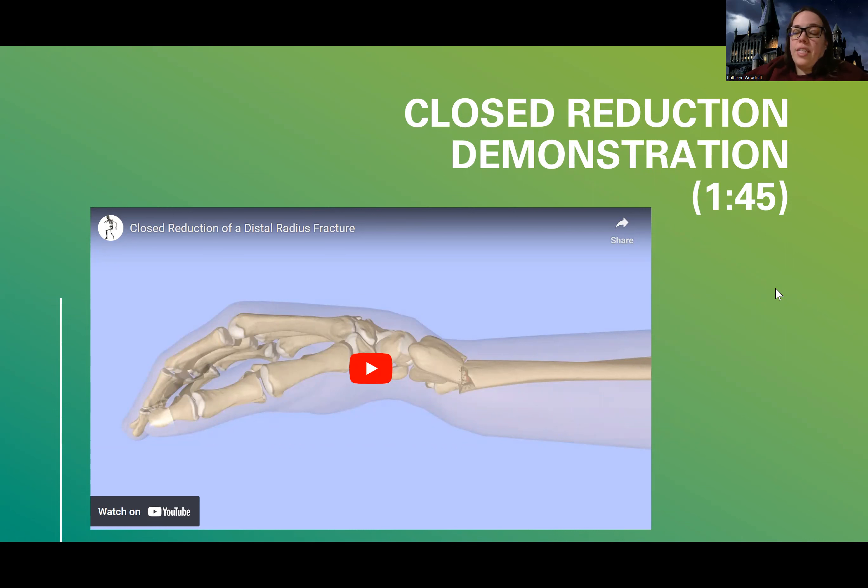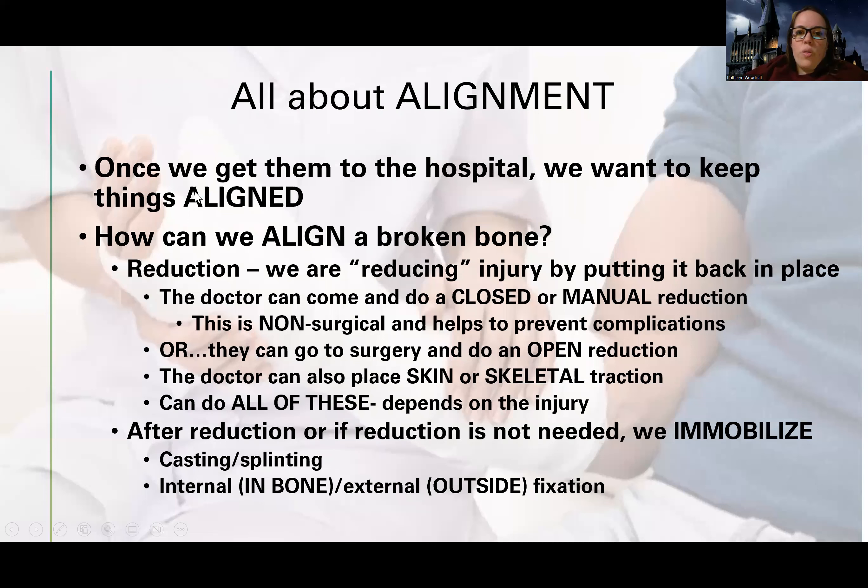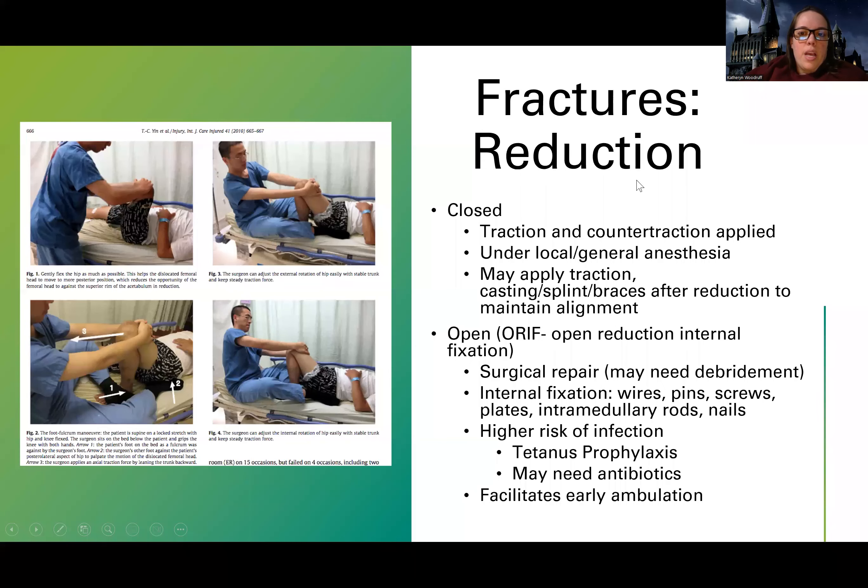Fractures — out of other things I have to teach — are kind of interesting and cool with a lot of parts to it. So hopefully you're having fun with me here. Let's get into this. I'm not going to show you the video, but it shows what a closed reduction is.